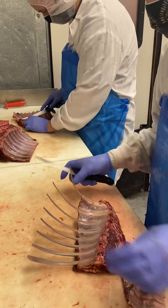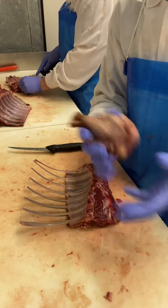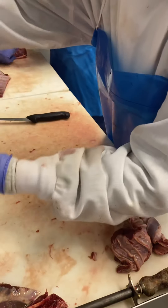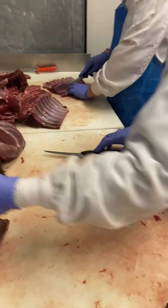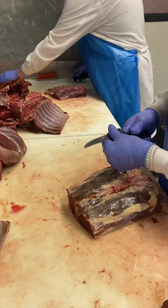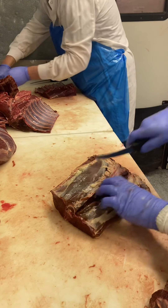That looks pretty dang good to me, man. So that's grind, of course. Okay, cool. That's the wrap. Loin. Do this — go for the tenderloin first.